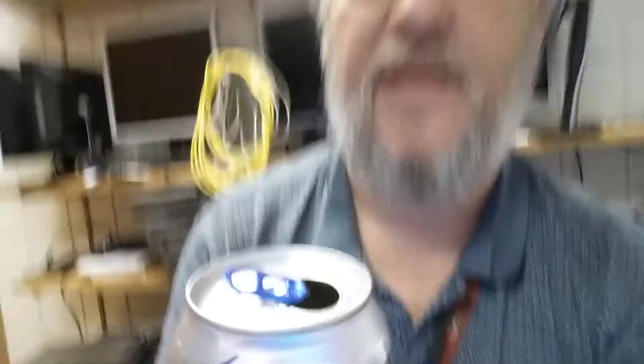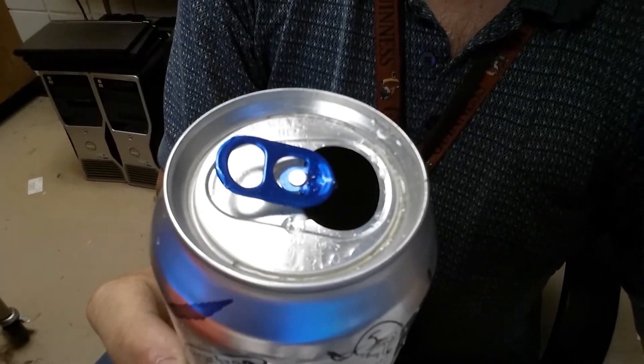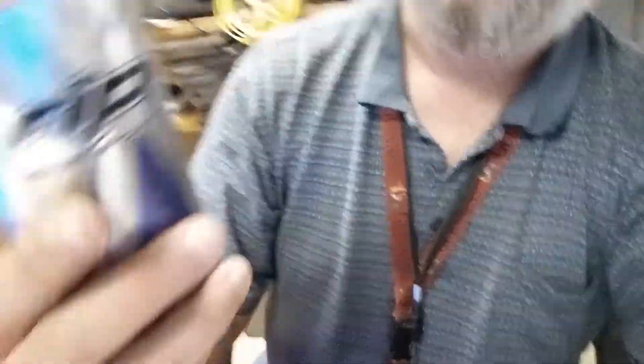It's got a cool little thing — it says Wild Ride on the back. It's got a bucking bronco on the back there. And you'll notice it's already open — I'll tell you that story in a second. It's got a cool tab on it, a nice blue tab. The can's kind of boring, but it's a nice purplish blue color.